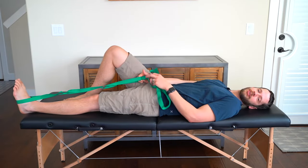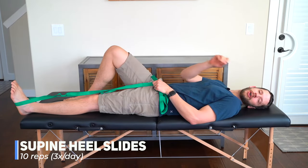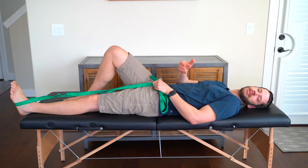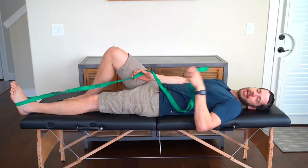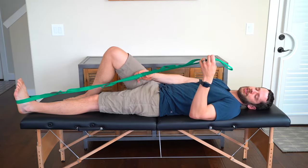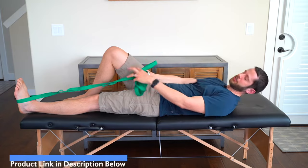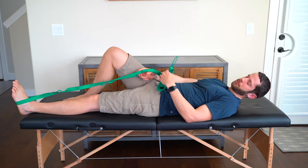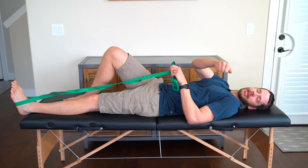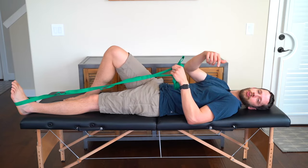Our next exercise is a supine heel slide, working on the range of motion of the knee — our ability to bend the knee further. I'm using a stretching strap, which is helpful because it has loop bands all the way down giving you plenty of places to grip. You could also use a dog leash with a handle loop or a piece of rope tied into a loop around your foot.